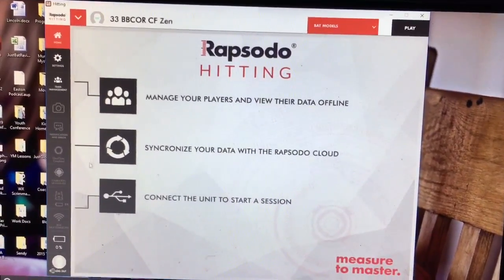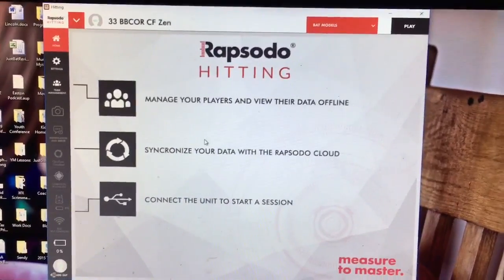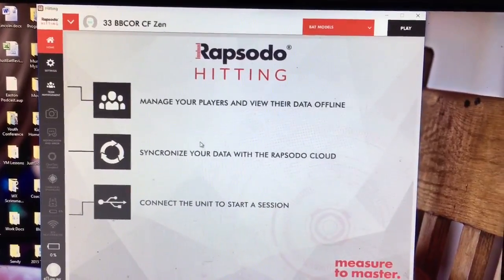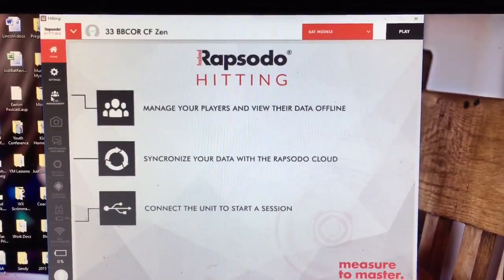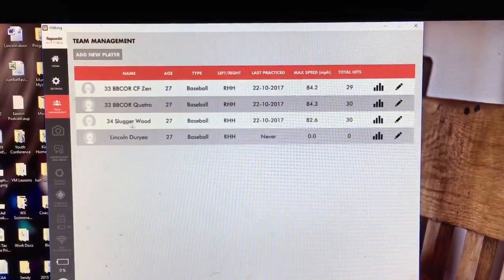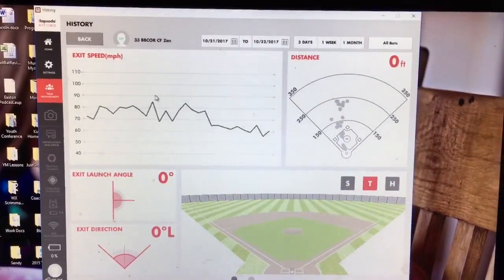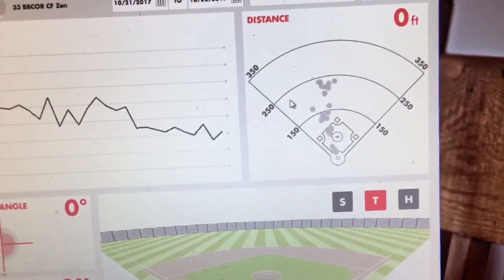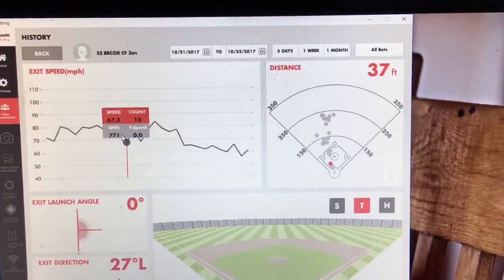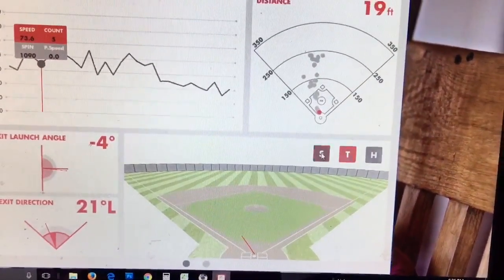The Rapsodo hitting software has aggregated all that data and it's pretty fascinating to look at. We're figuring out the best way to present this data at Just Bat Reviews. Under team management we put bats — we've hit with the Slugger wood bat, the Quattro, and the CF Zen. You get a spray chart off the tee and average exit speed, and when you choose a different hit it shows you exactly what that hit looked like.